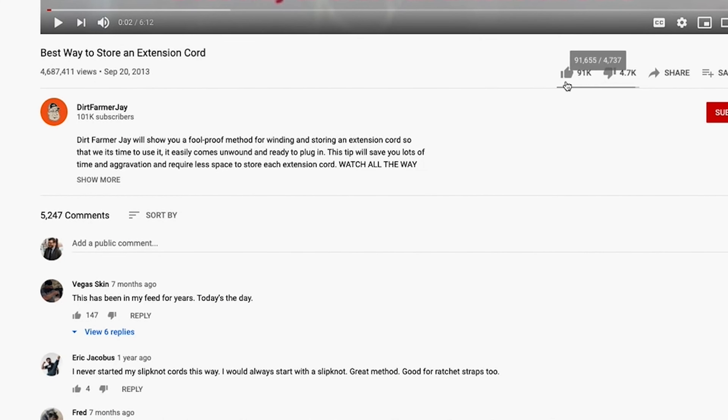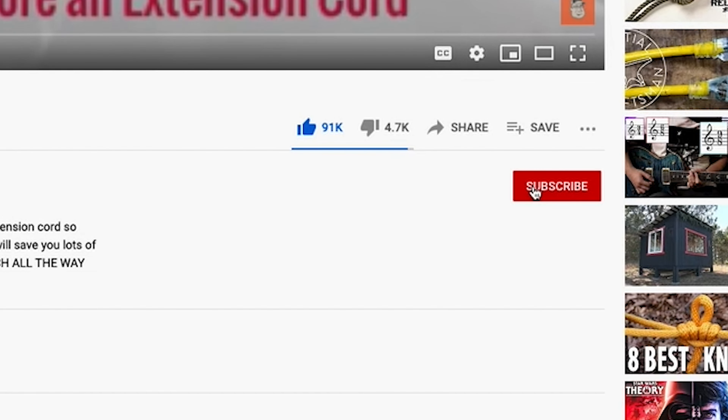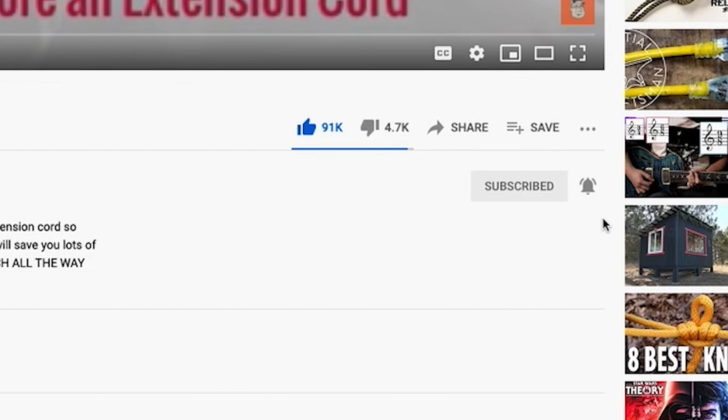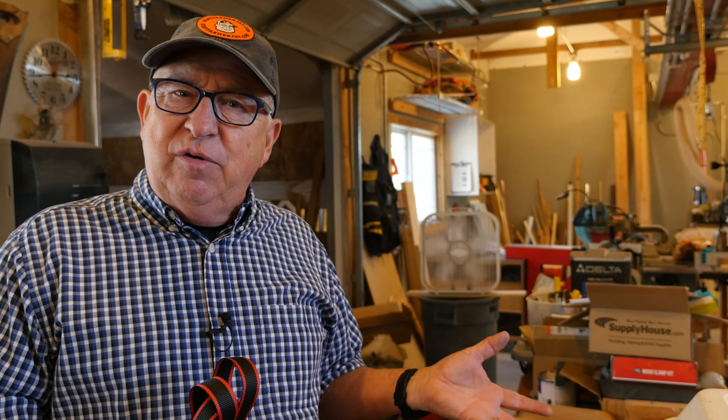And if you found this video to be helpful, why don't you like it? And better yet, subscribe to our channel and when you do, ring the bell and that way you'll be notified approximately every Saturday of great content that you'll find helpful. And speaking of helpful content, check out this video where you can learn some more helpful tips about using ratchet straps and check out this other episode also that we've created for you. Until the next time, this is Dirt Farmer Jay from dirtfarmerj.com.